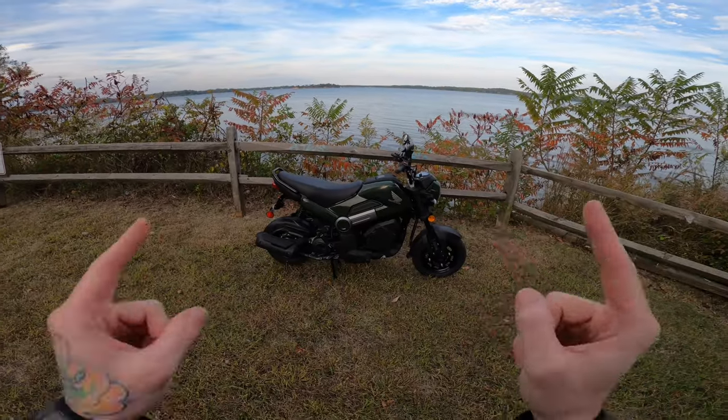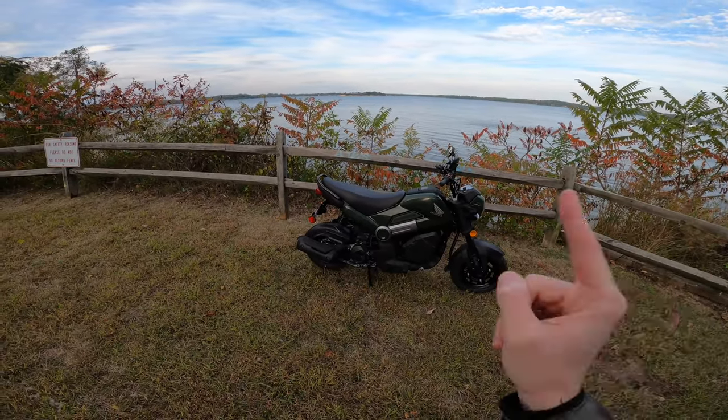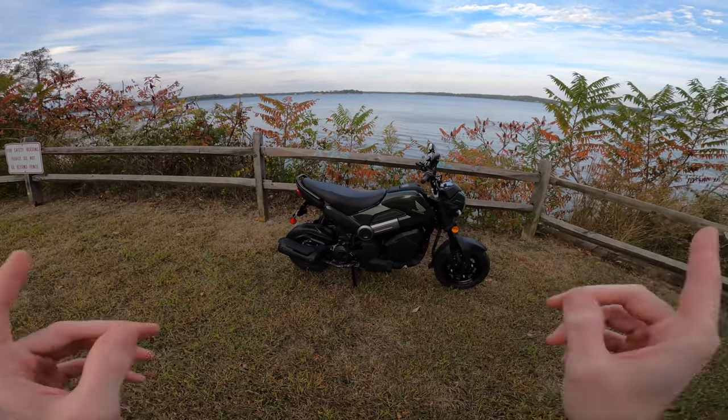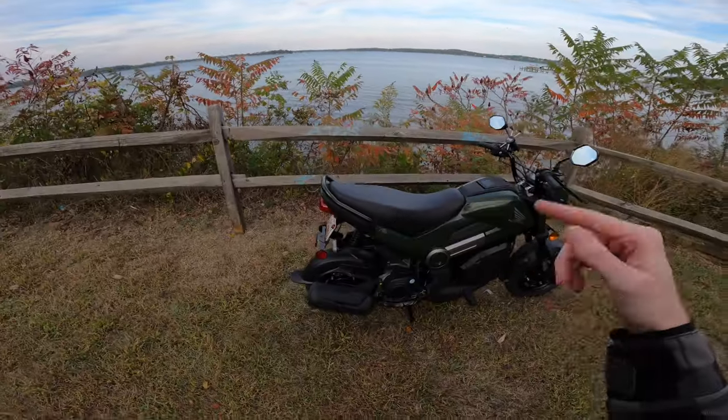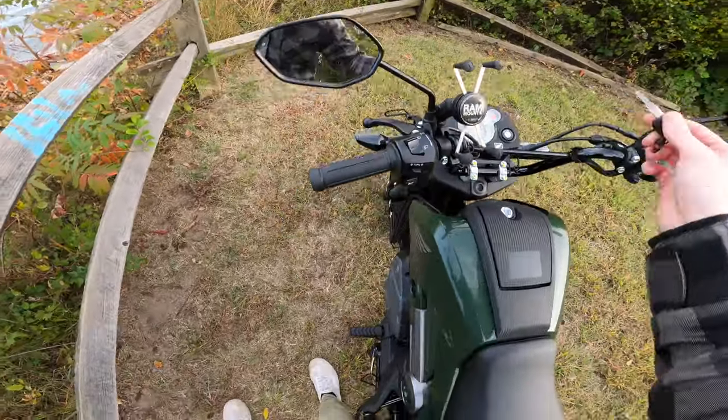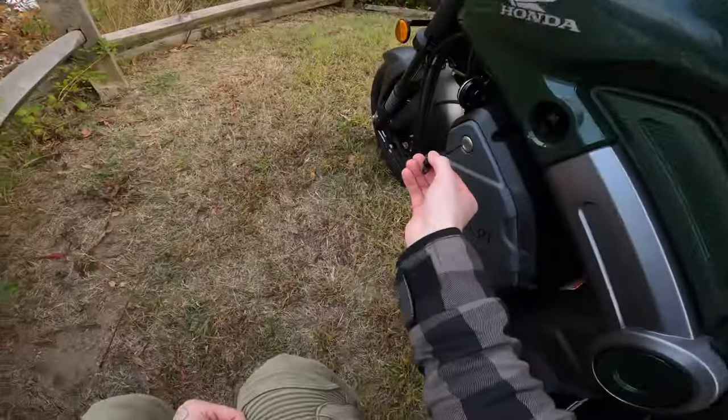Today we have three mods for the Honda Navi that are not only going to make this bike cooler, more fun, and more convenient, but it also goes with the theme of how cheap these bikes are, because every single one of these mods is less than 50 bucks. And all of these mods fit conveniently in the storage compartment of the Navi, so we can do it with a view.